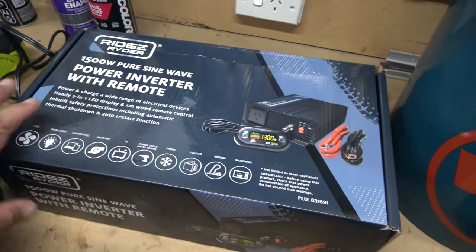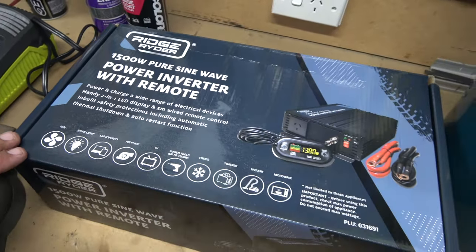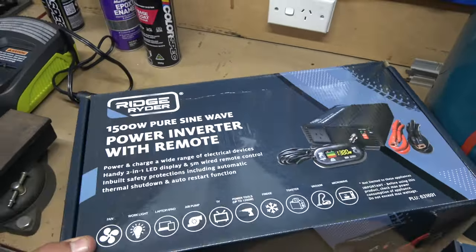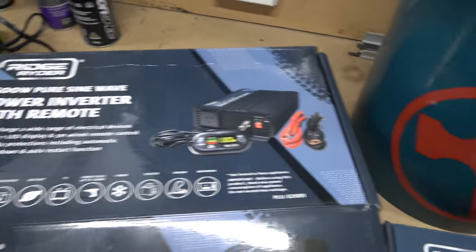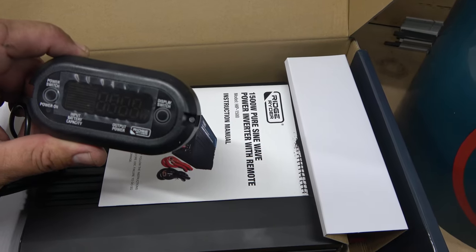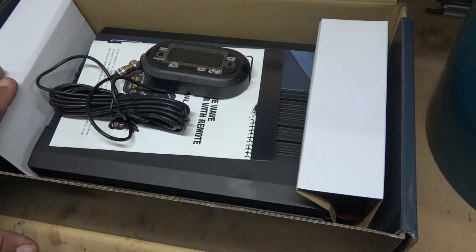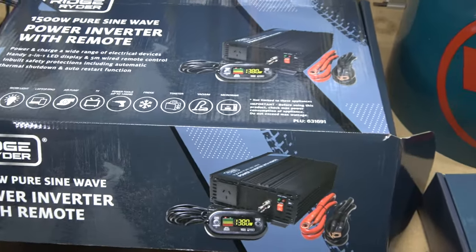Here's an inverter which will also be going in the back. I didn't actually buy this — this was a present, my Christmas present from my son. These were on clearance and you might still be able to get them on clearance. This is a beast of a thing — 1500 watt pure sine wave. What that means is I think you can run sensitive equipment like computers and laptops off it without causing any damage. It's got a separate little indicator there that gives you an indication of the battery power and how much you're using. I'll probably do a separate video on these when I install them, but I'm still going to have to spend some more money and get myself a secondary battery to run all this stuff.